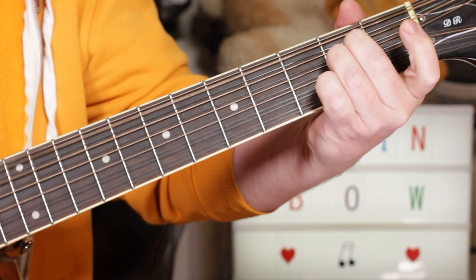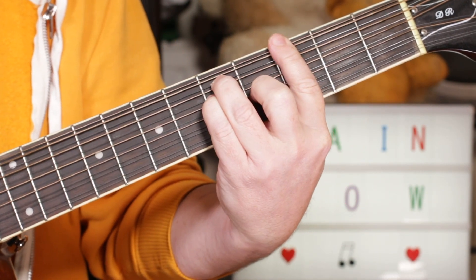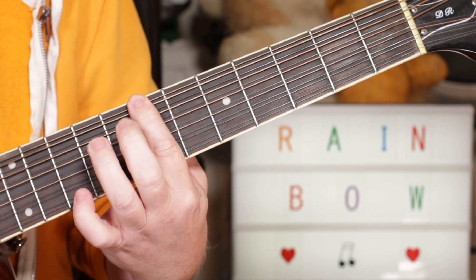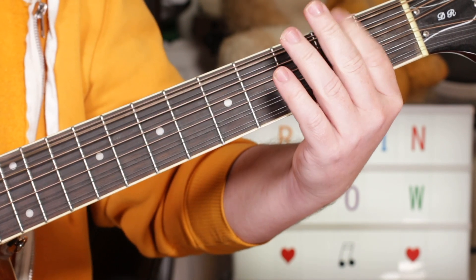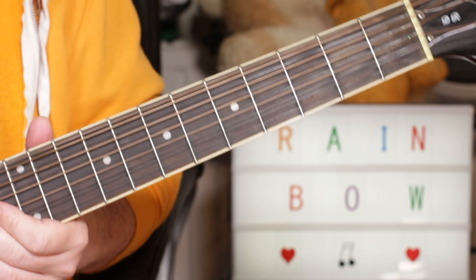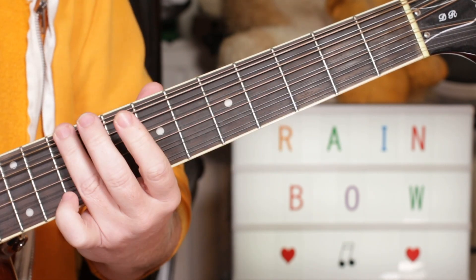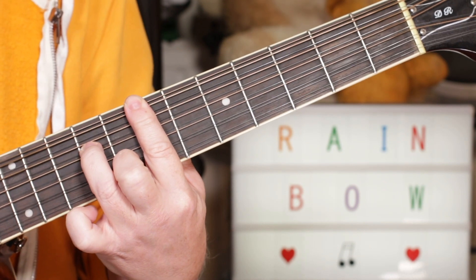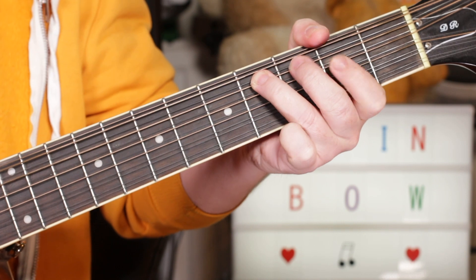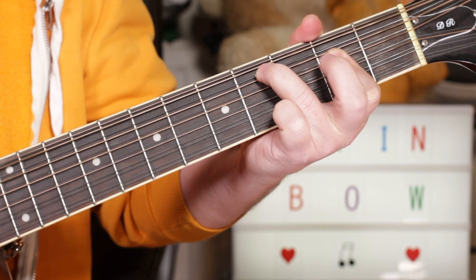So just play Em, F sharp minor, G, A, and Em7 with a B in the bass, because the bass is basically going up the D scale, starting on Em. So Em, A but putting a C sharp in the bass - 4 on the E string, on the A string - to D.